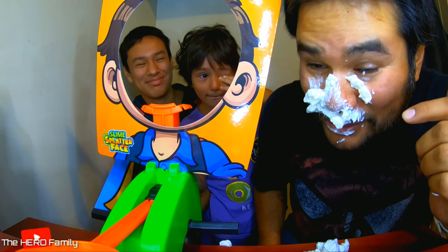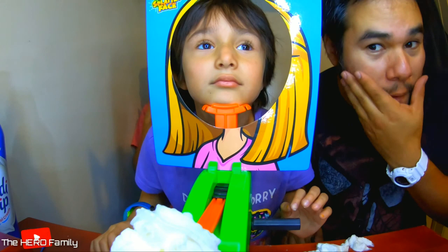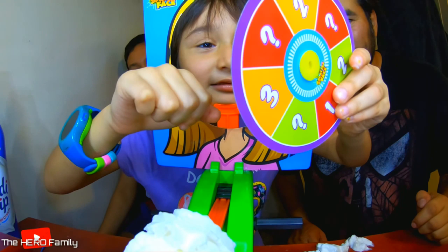Emma, it's your turn. I wiped my face off — it came off pretty neatly because it's whipped cream. All right Emma, spin it. One, two, three. It's a three. One, two, three. Lucky!